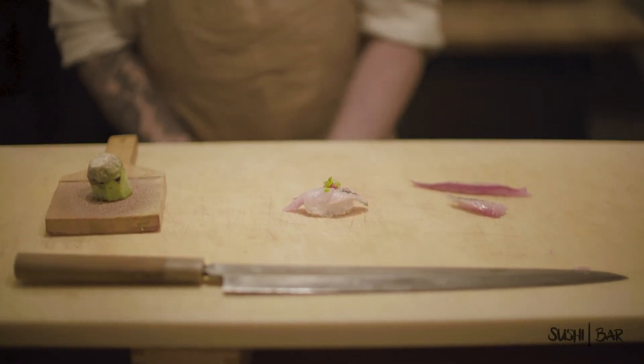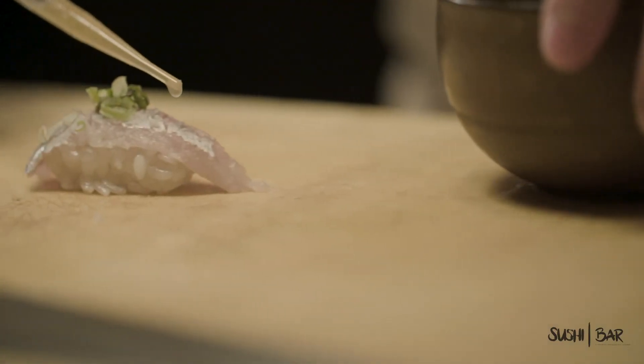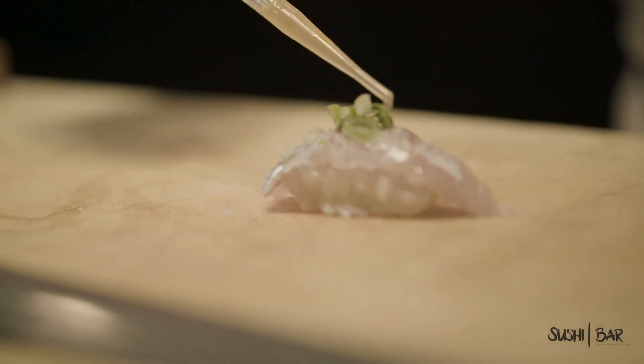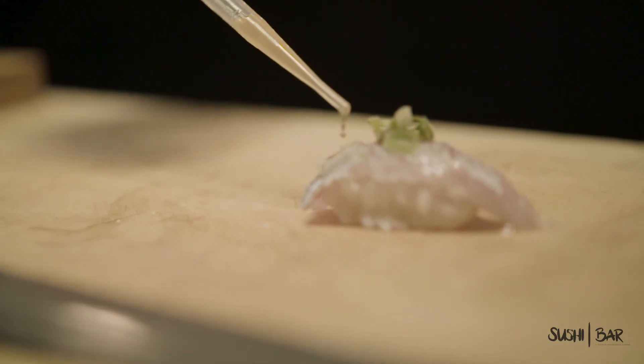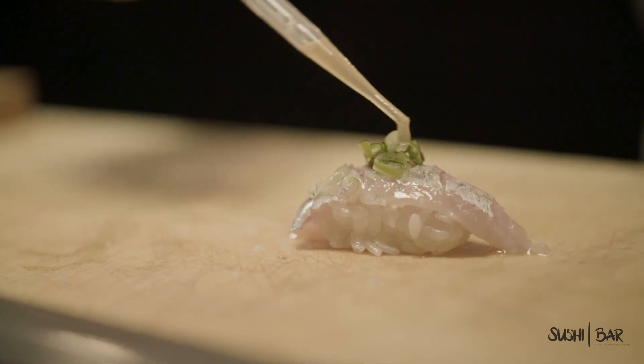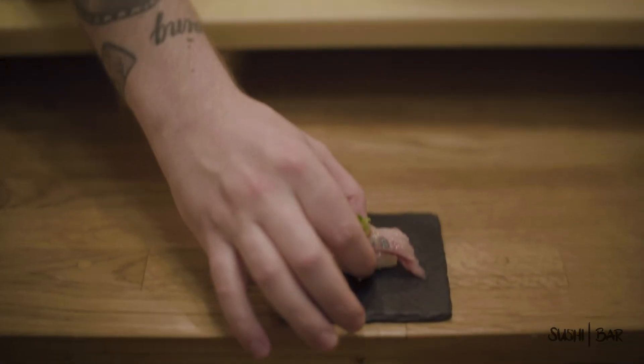Now you're going to want to finish this one with just a little bit of ponzu — again, just enough to sort of coat the top. I really hope you enjoy.